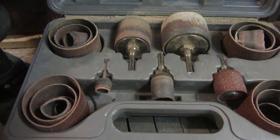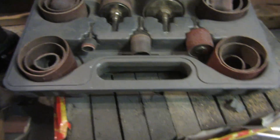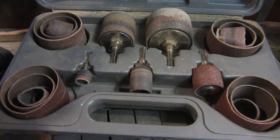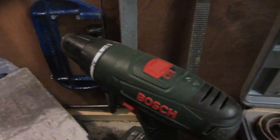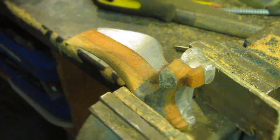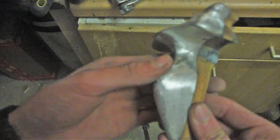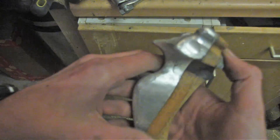Now I'm going to use a set of sanding drums which I bought on Amazon for about £10, and you can buy spare belts for about £3. Really worth getting — if you don't have these you can also use different diameter wooden dowels with sandpaper wrapped around them, but these are much quicker. I'm putting them in my drill to remove all the scratches left behind by the filing, and once I'm done it should leave a nice smooth shiny surface. This is what the slingshot looks like once I've finished with the rotary sanding drums — pretty smooth, with all the deep scratches from the files removed.